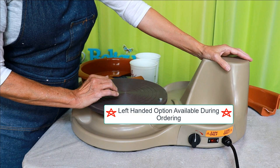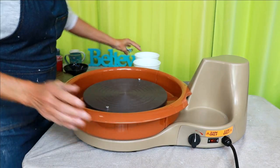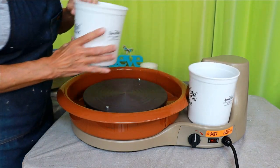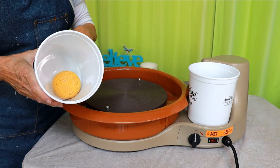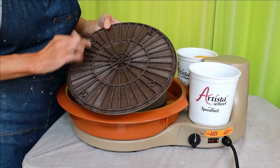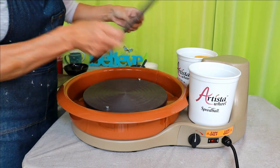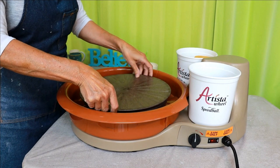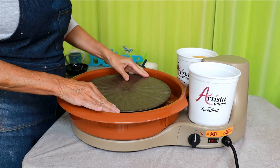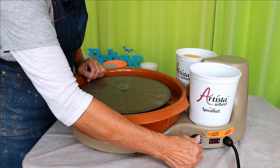Let's take this wheel for a test drive. Our splash pan is locked into place. I'm going to fill my bucket with water. This bat has 9-inch and 10-inch holes, so you find your 10-inch holes and just place it right on your bat pins. Let's throw some clay. The motor is pretty quiet on a low speed.